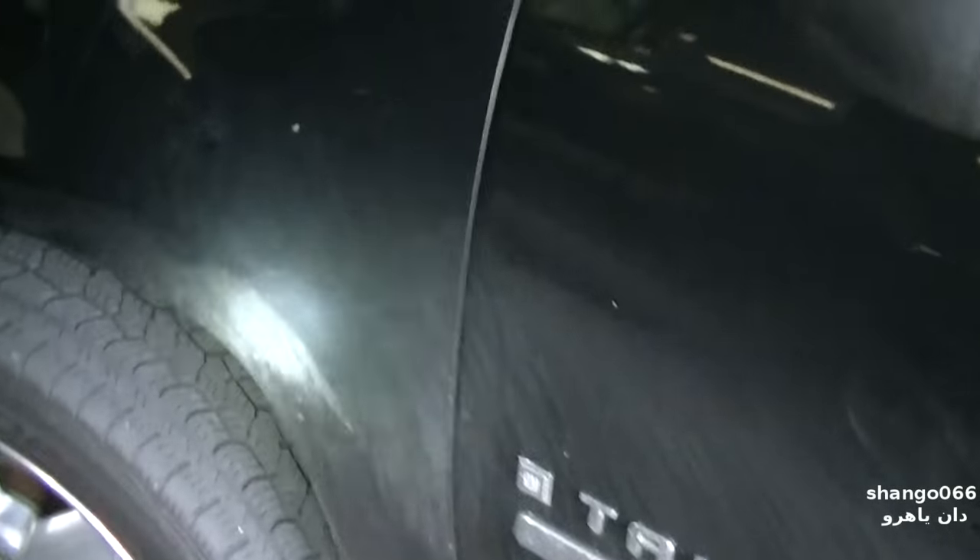This is a 2009 Chevy Tahoe. What motor is this? 5.3?